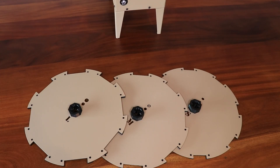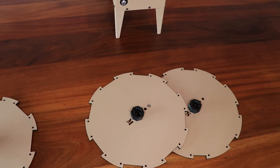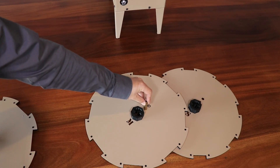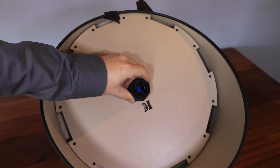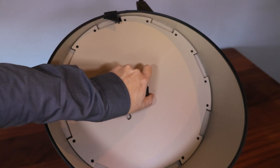We start with feed plate selection. Using the cutout holes in each feed plate as a go/no-go gauge, we can select the correct plate. As you can see, the medium plate is selected. The selected feed plate is then installed in the hopper, making sure it is seated and twisted to the lock.